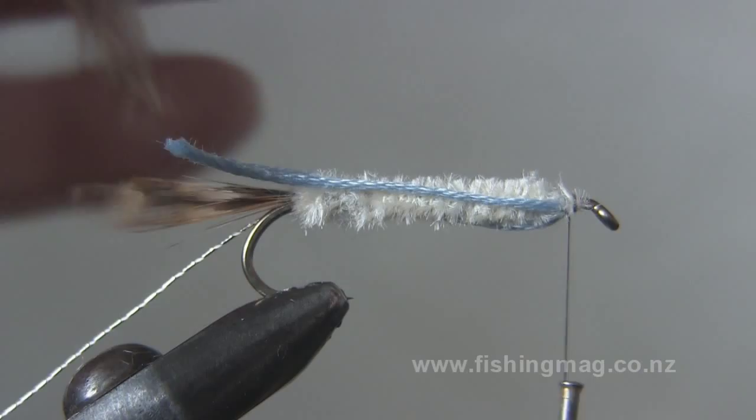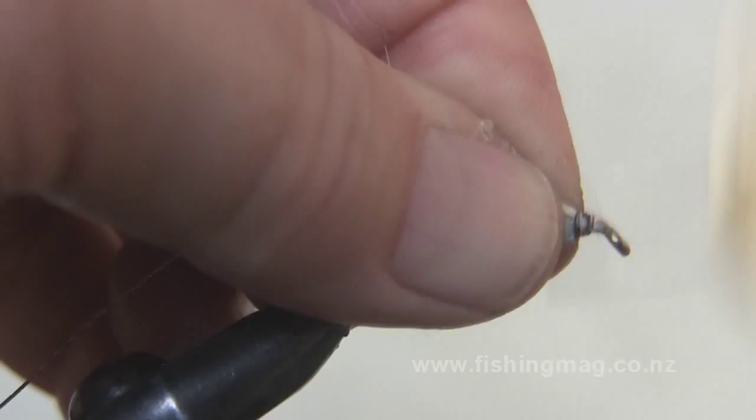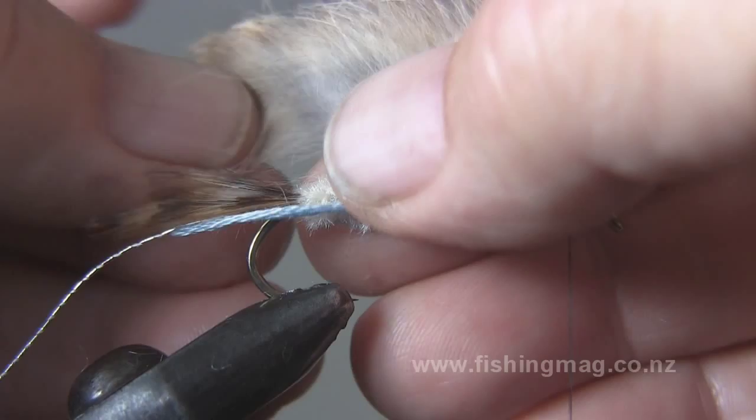It's important that you taper your strip of rabbit pelt so that you get a finer head as well as tapering at the rear. This makes the pelt nice and sinuous once it gets wet as it's drawn through the water.